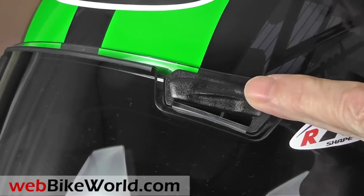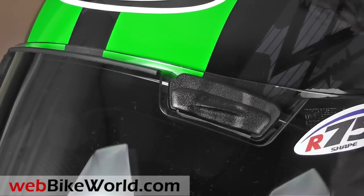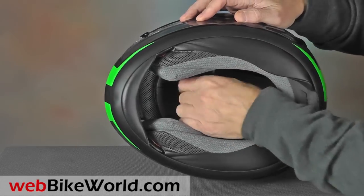The brow vents in this SAI MaxVision face shield are very loose and not up to Arise standards of quality, especially at this price point, so we're not sure what happened here.